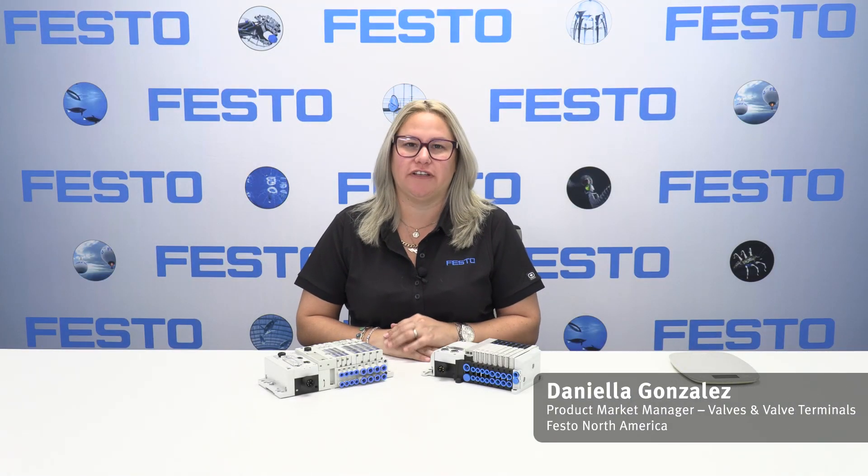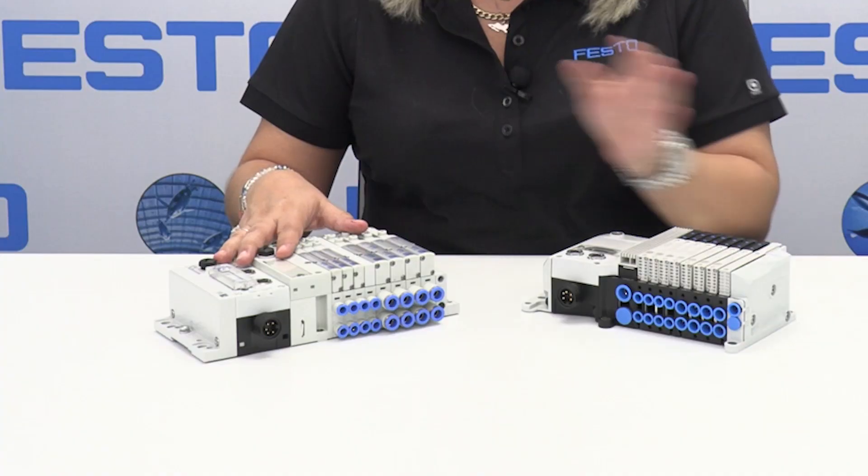Hello, my name is Daniela Gonzalez and I am the product market manager for Festo North America for valves and valve terminals. I would like to show you our newest valve terminal, the VT UX.